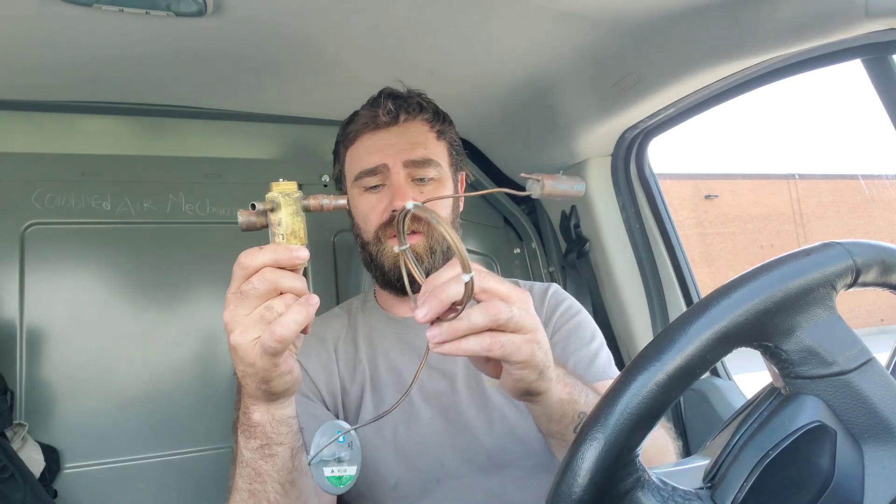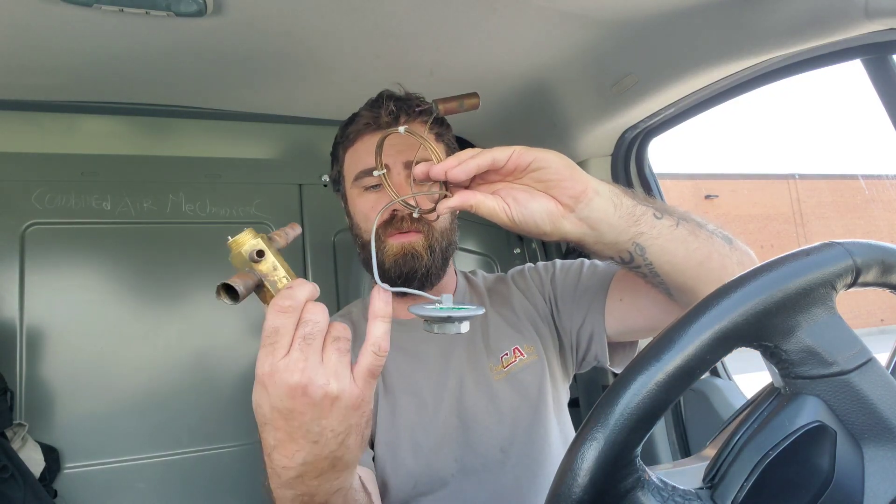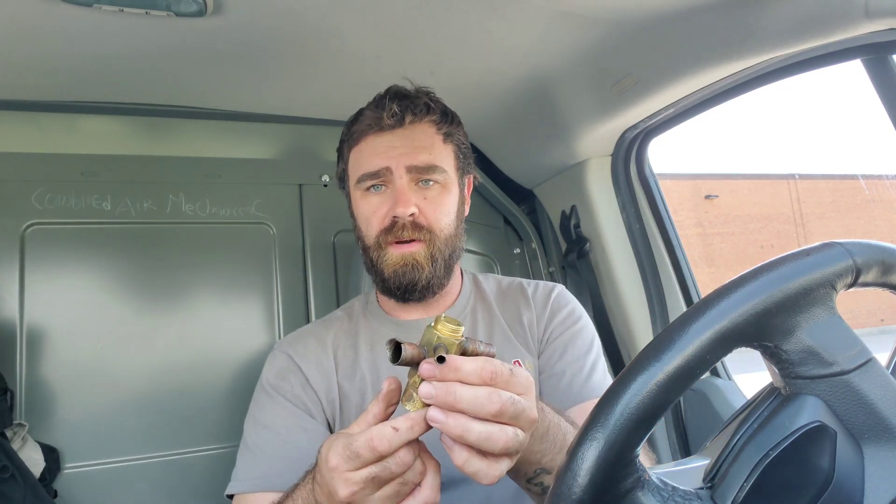When that happens, the bulb sees the refrigerant flow moving into the evaporator. Obviously it's going to get a little bit colder because we're adding more refrigerant. This bulb will then get colder, the gas will then contract, and this little diaphragm in here will move up. The pins will move up and the spring will go back to its original position. It keeps moving up and down during operation.